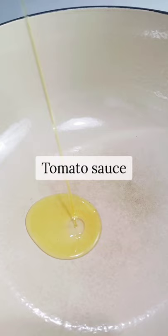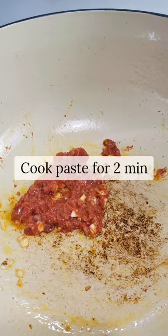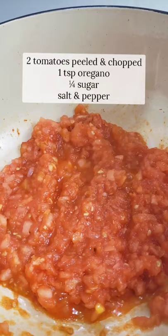We're starting off with a basic tomato sauce. This sauce is also delicious on pasta or on toast. And if you don't eat it all now, you can also refrigerate it so you can eat it for tonight or tomorrow.